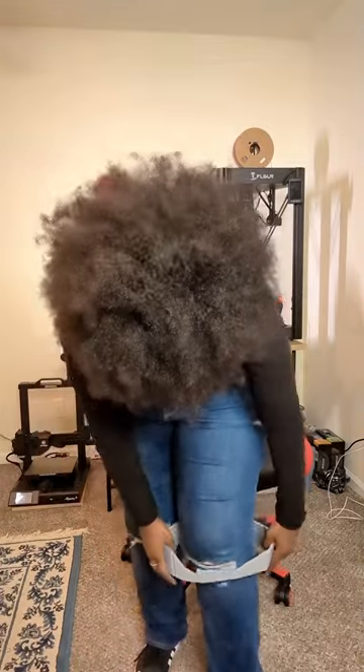All right — oh snap! Let's do some knee highs. Okay, that's pretty comfy. Look at that.